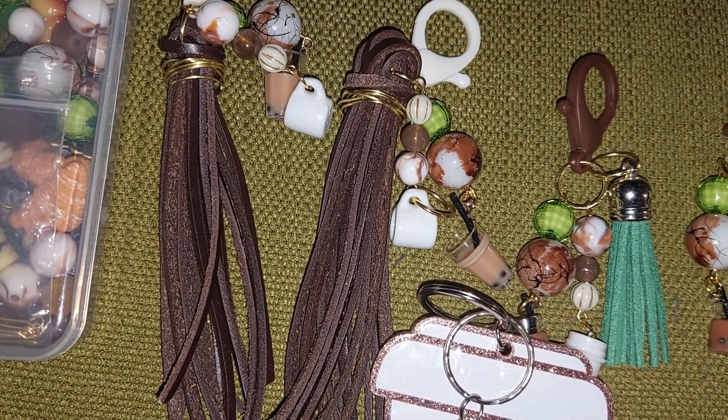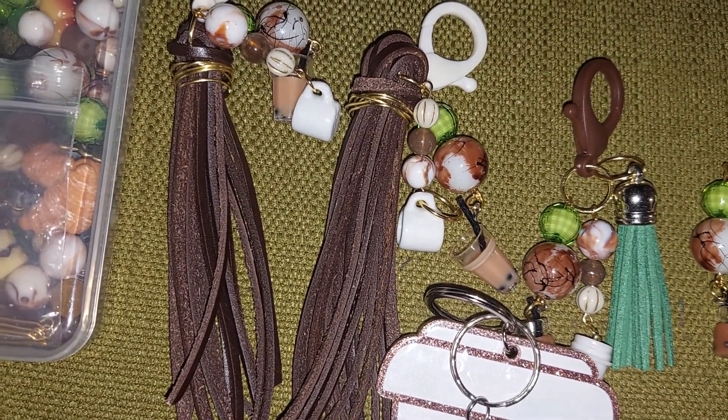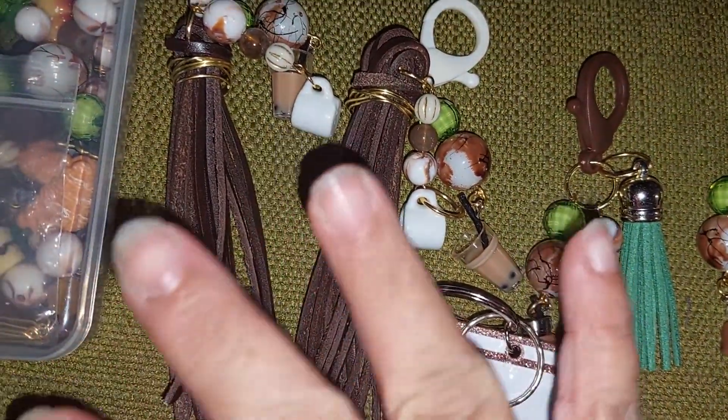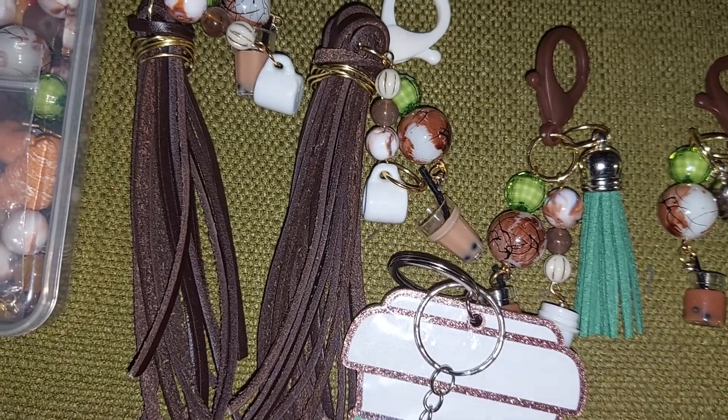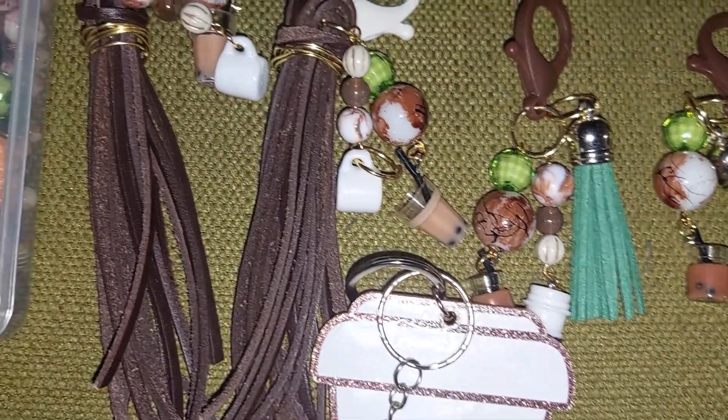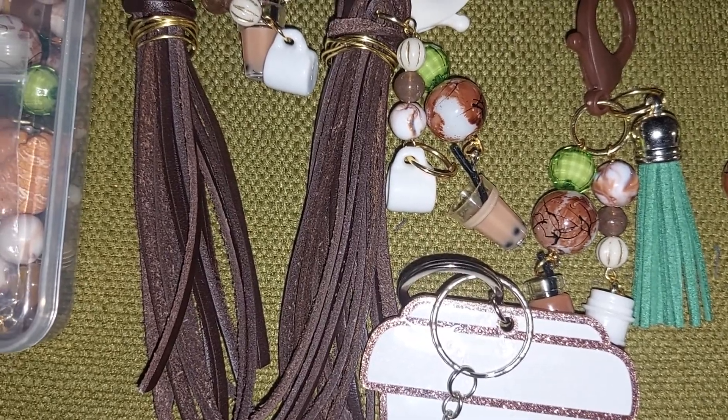Time permitting — like today I'm posting late because I got off work late. The good thing is I had everything done except putting on the charms. Thanks for watching, and until next time, bye!